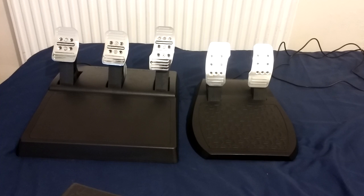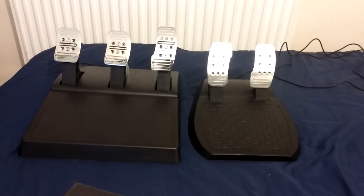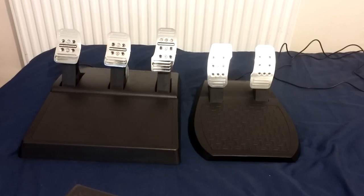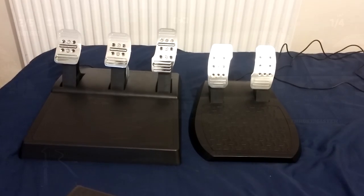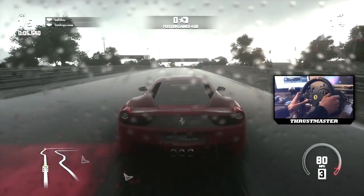So this is once again a really customizable or adjustable product. All three pedals are adjustable with spacing, all three pedals are adjustable by angle, and the accelerator pedal is adjustable by height setting. So there's a lot of things you can change here.